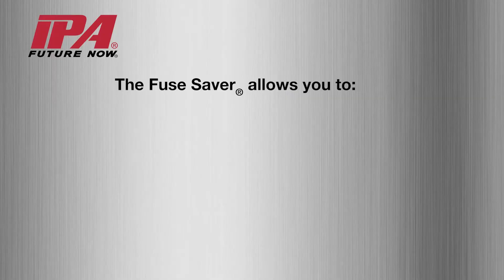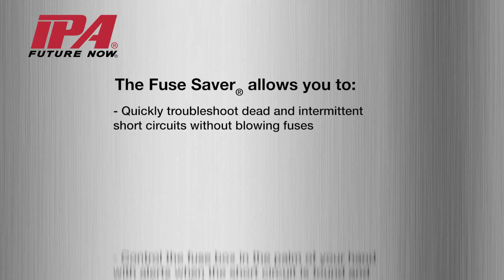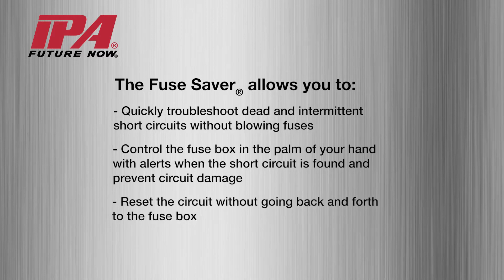The fuse saver allows you to quickly troubleshoot dead and intermittent short circuits without blowing fuses. Control the fuse box in the palm of your hand, with alerts when the short circuit is found, and prevent circuit damage. Reset the circuit without going back and forth to the fuse box. Save on labor and extra fuses.